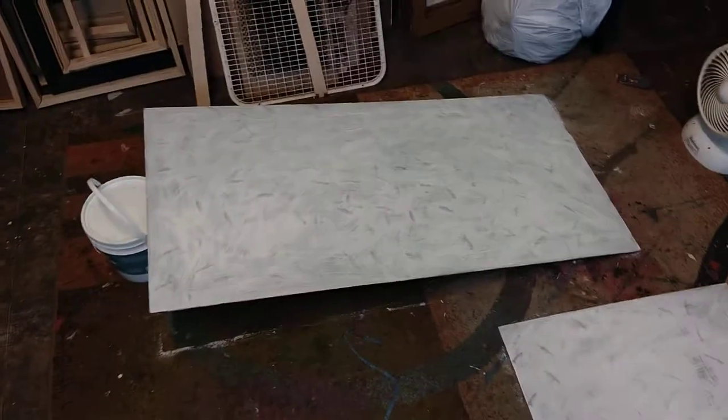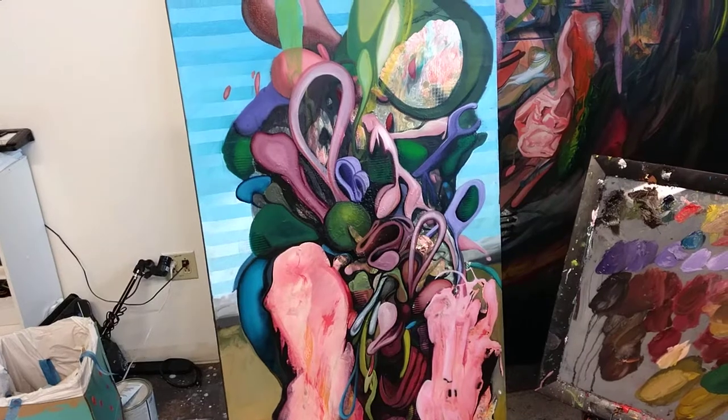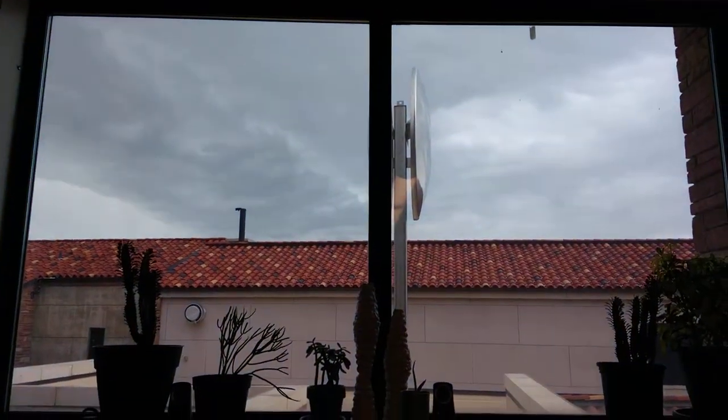Got two more pieces ready to roll for tomorrow — unfortunately they didn't dry today, so I'll have to get into those tomorrow. But otherwise, just kind of slow and easy on this one today, cloudy out.